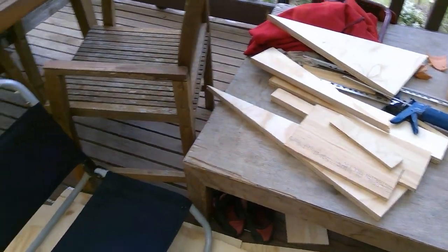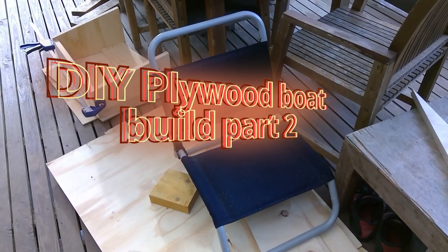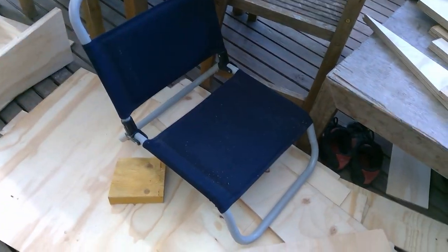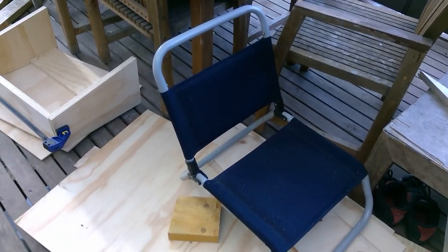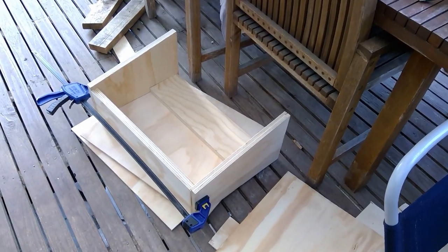These are pieces from other projects that I'm reusing for the boat. That chair is something my brother gave me — I've had it for years and never really used it. It's some sort of beach camping chair thing. I'm going to reuse that. That's the little top thing that sits on top of it — what do you call it, like the wheelhouse type thing.